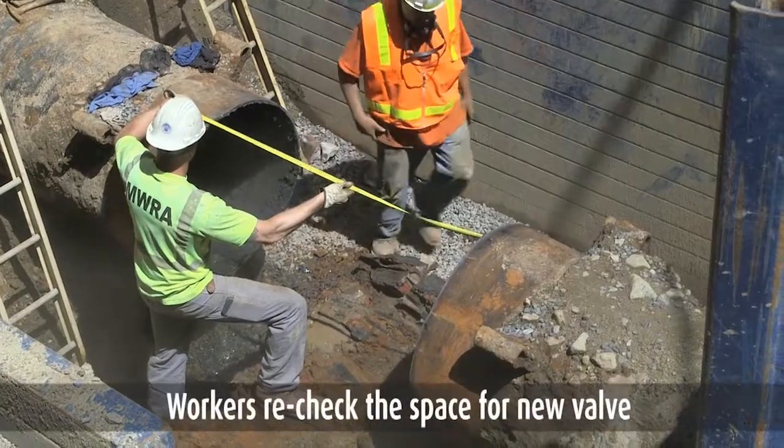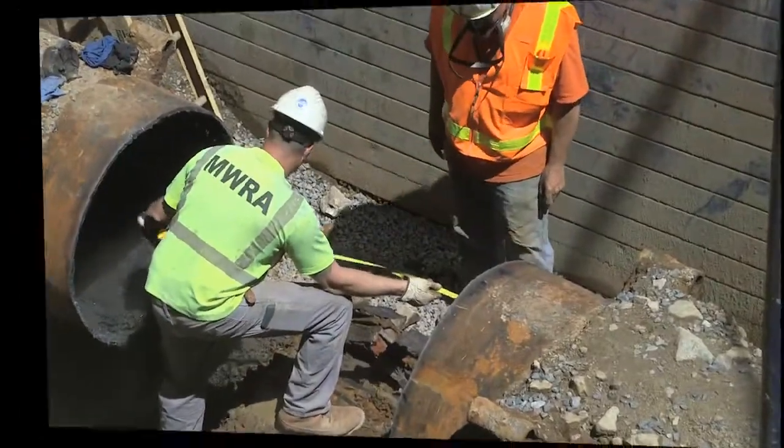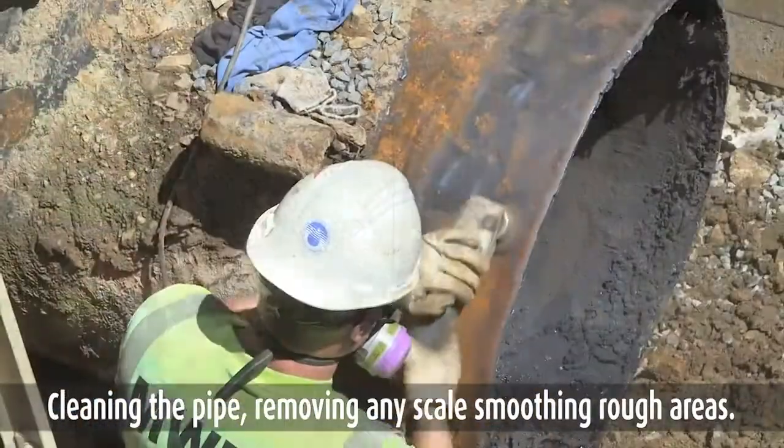Part 2: installation of the valve. Workers recheck the space for the new valve. Cleaning the pipe, removing any scale, smoothening rough areas.